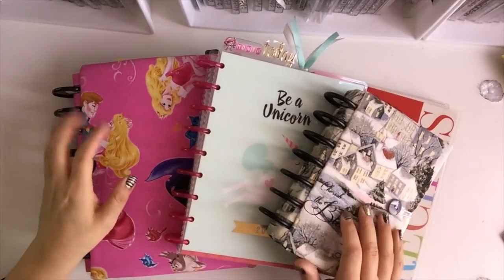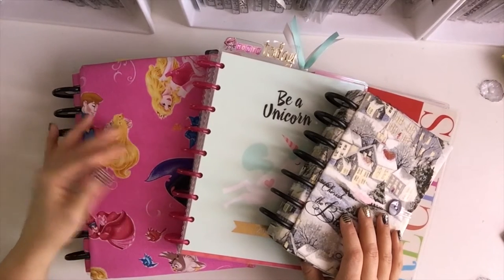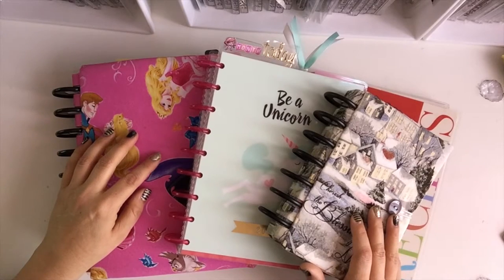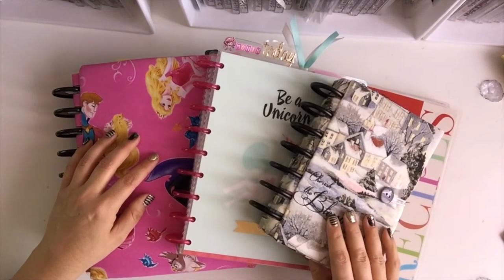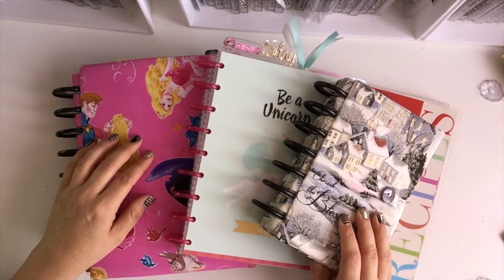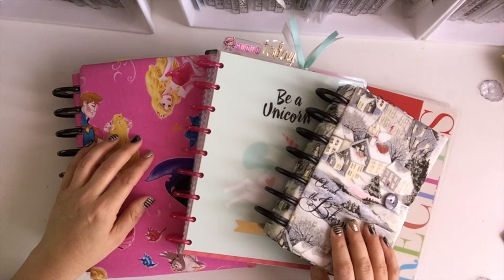Hi guys, welcome back to my channel! I'm going to do a 2017 planner setup. As you can see, I went from one planner to two planners to four planners — it gets addicting, trust me. I switched it up because the planner I was using last year was heavy. It was an A5 Kiki K, and it was really heavy in my purse, which causes back and shoulder problems.